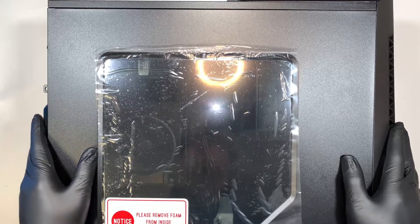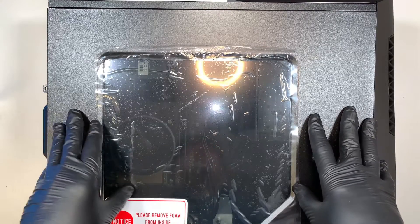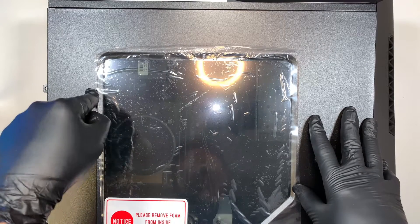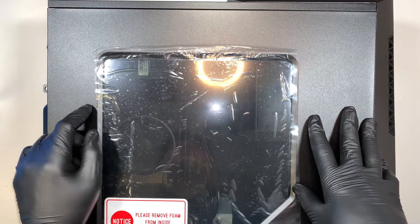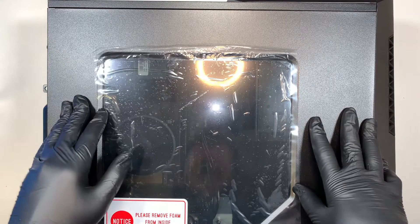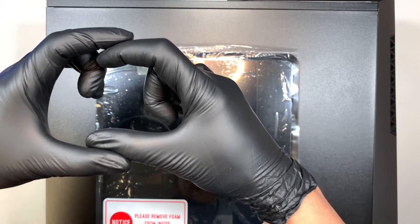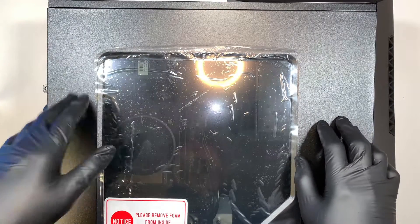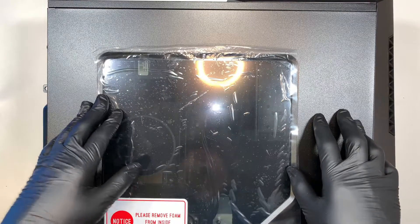Also, I made a separate video with the benchmark test results specifically on this MSI desktop. I'll link it in the description below, or you can watch the entire video — at the end there'll be a pop-up window on the left side. Click on that pop-up link and it will direct you to the benchmark test.